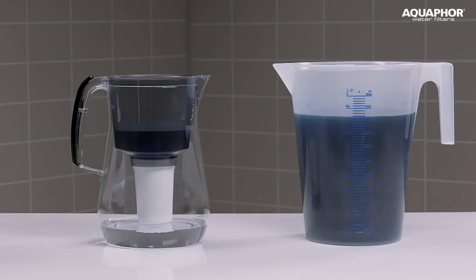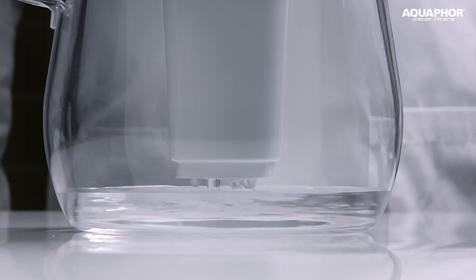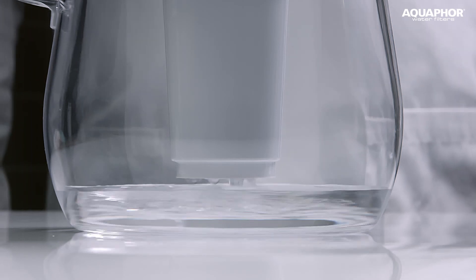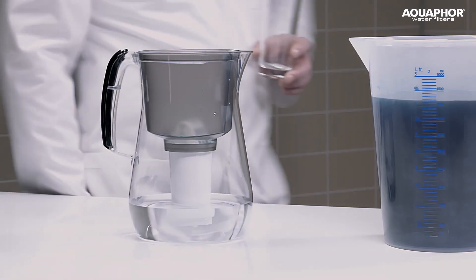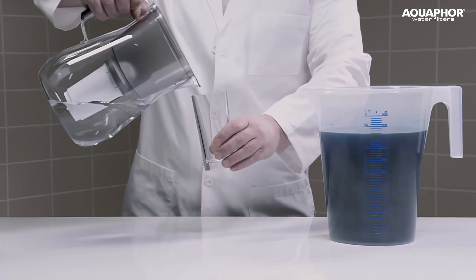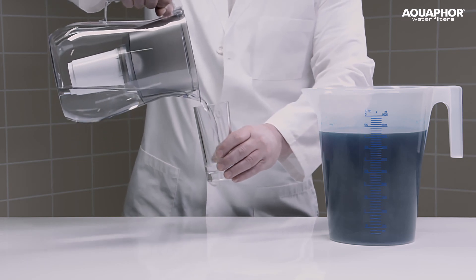This means that in our experiment the filter showed a cleaning level of more than 99.9%. This means that it will also purify drinking water from organic pollutants dissolved in it.